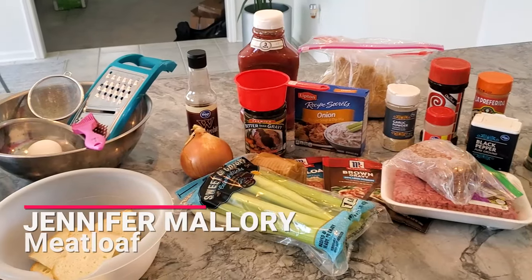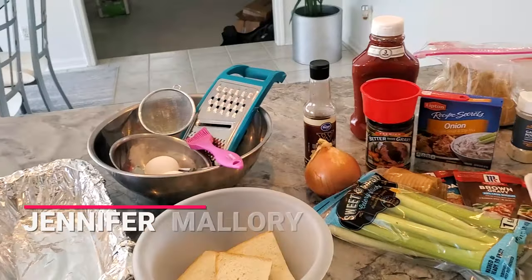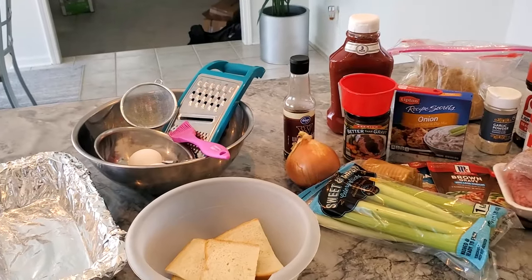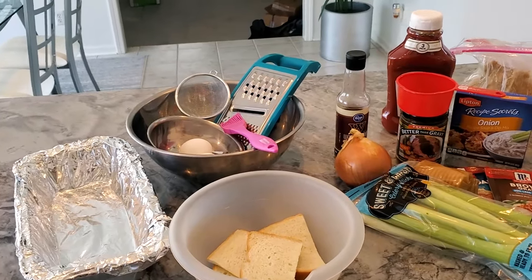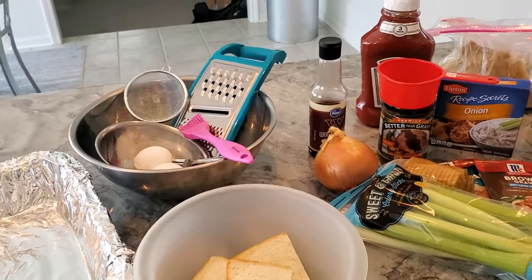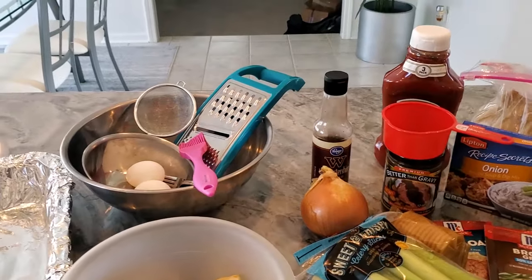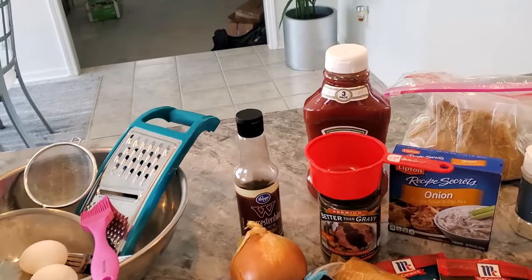Hi everyone, welcome back, this is Jennifer. Today I'm going to make a meatloaf — I call this a kid-friendly meatloaf because my husband won't eat meatloaf. A lot of people don't like meatloaf, and the secret is little kids don't want to see all the stuff in the meat. So my rationale is to come up with a really good meat but a tangy sweet barbecue or tomato sauce on top — whatever your family likes.